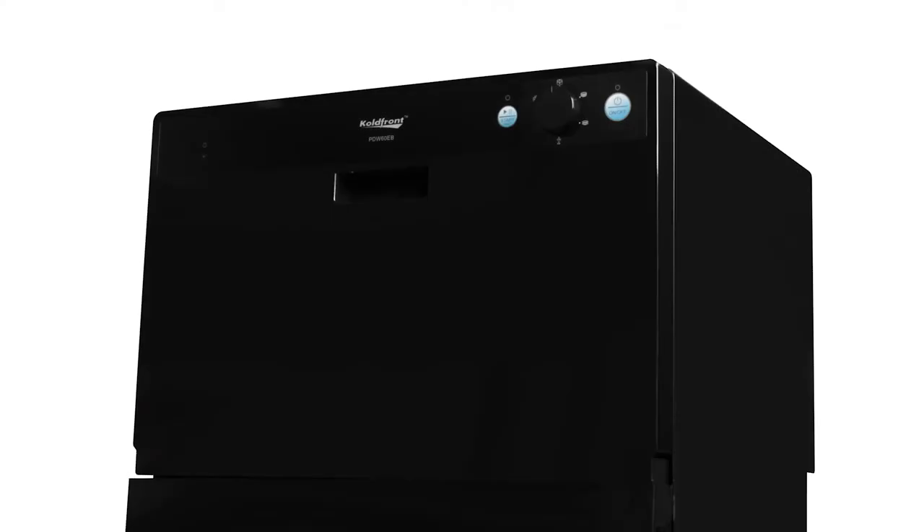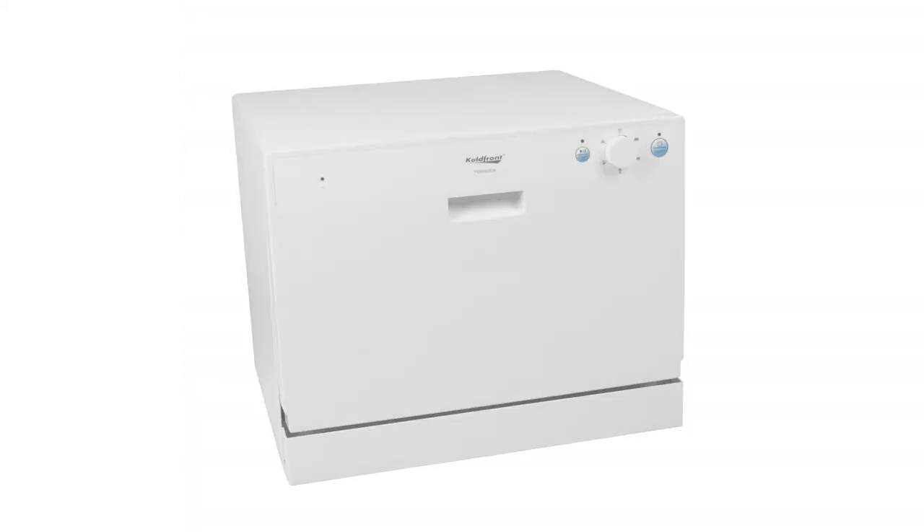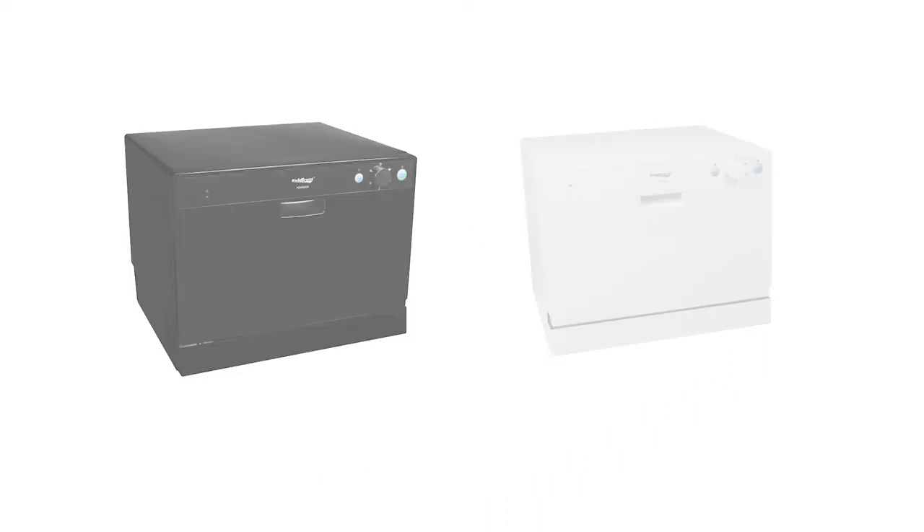This unit boasts unsurpassed energy efficiency and consumes approximately 61% less energy than similar models. A normal wash cycle uses 3.5 gallons of water, and the unit comes with a five foot hose and a quick connect adapter that fits under most kitchen faucets. The Cold Front countertop dishwasher is available in both black and white, is extremely easy to operate, and requires no permit installation — a perfect solution for a kitchen short on space.